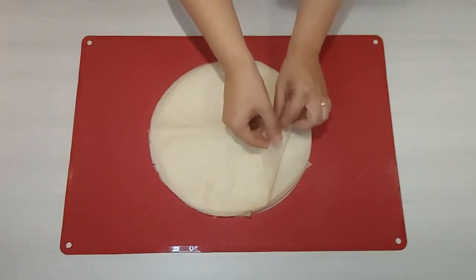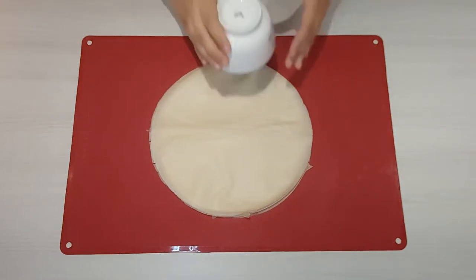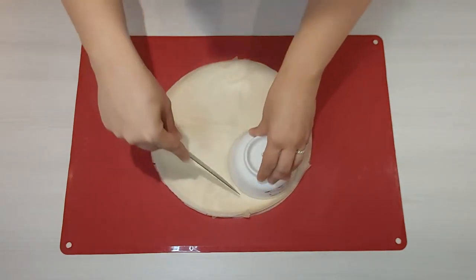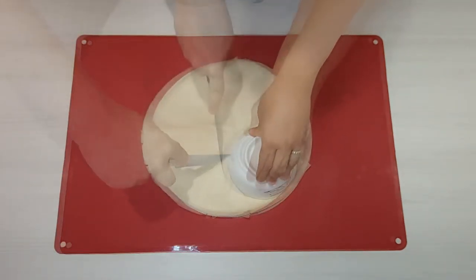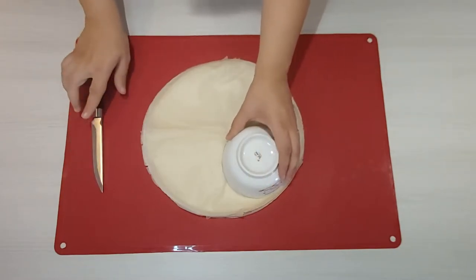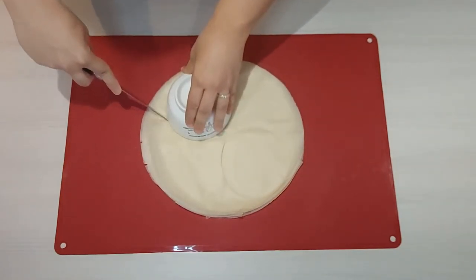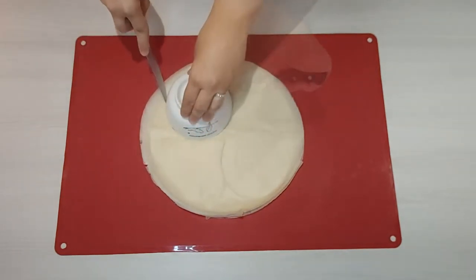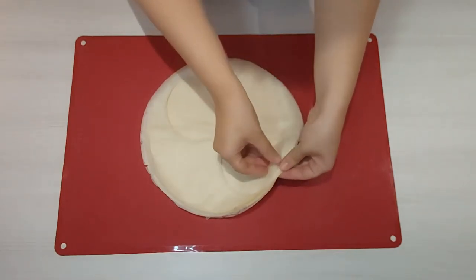Start by laying out your uncooked pastry sheets into 8 stacks. Using a bowl as a guide, cut out circles of dough 4 to 5 inches in diameter. Gently spread the circles of dough.